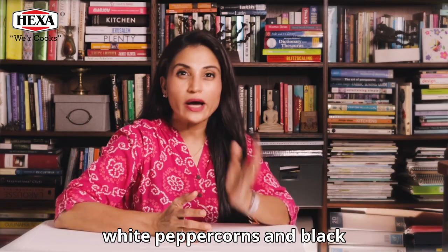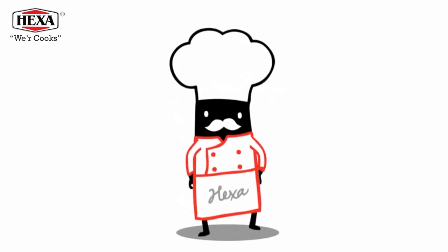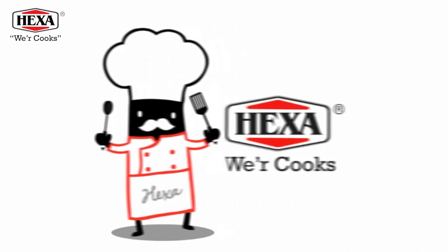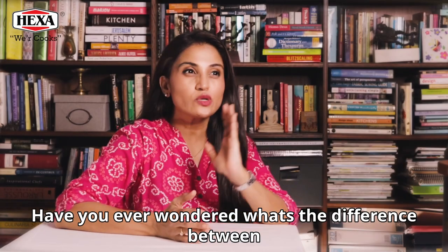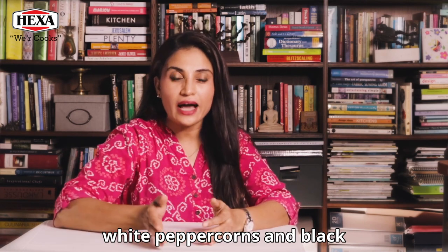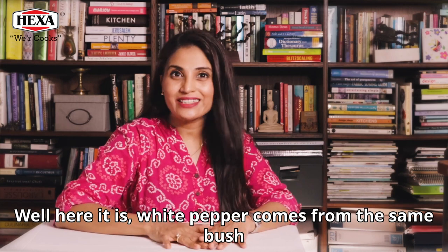Have you ever wondered what's the difference between white peppercorns and black? Where do they come from? Do they come from the same plant? Well, here it is.